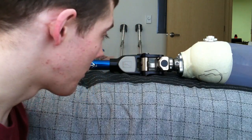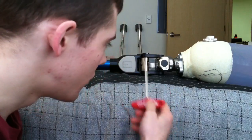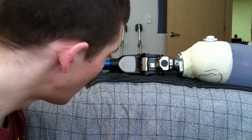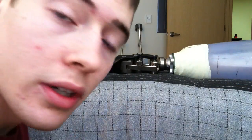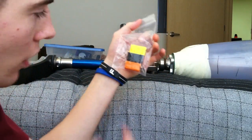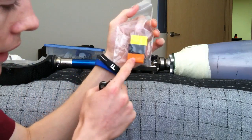Hey guys, it's me Wes and I am going to show you how to change out the different variable resistance bumpers in your total knee, as well as add in the spring. The total knee comes with four different bumpers: a red one which is in my knee right now, yellow, black, and orange.